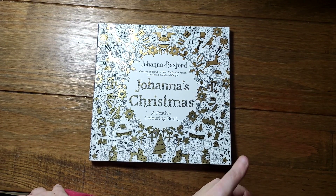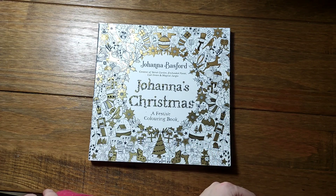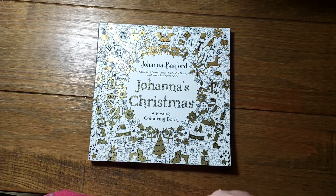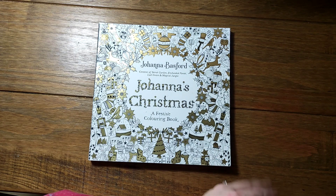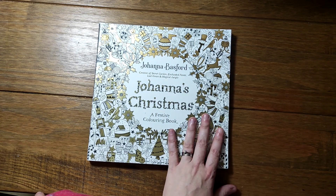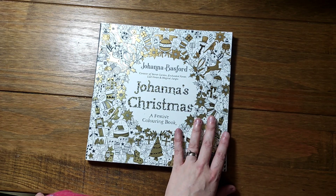Hi everybody and welcome back to the channel, I hope you're all well. I'm getting into the Christmas spirit. When I first started my channel I did a series of Johanna Basford completed pages, and I purposely left this one until nearer Christmas to get me in the Christmas mood.